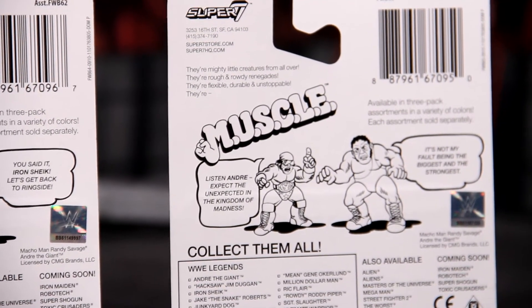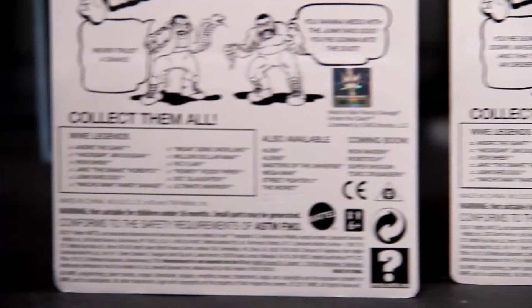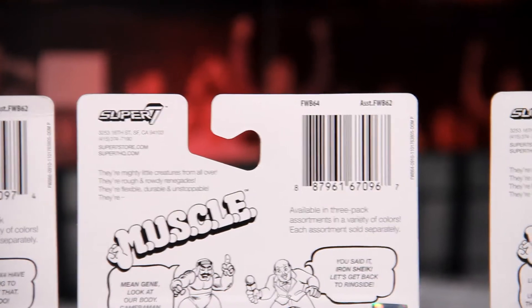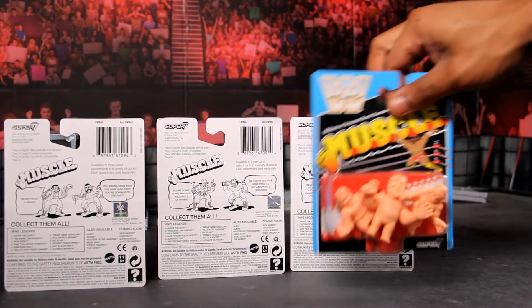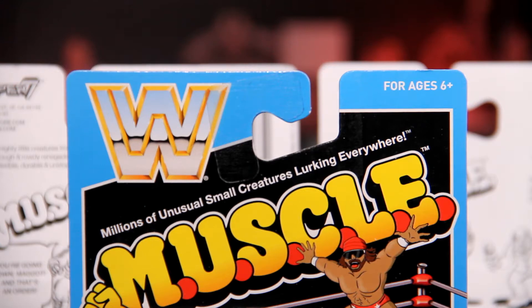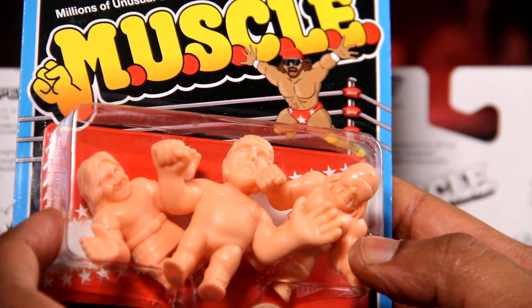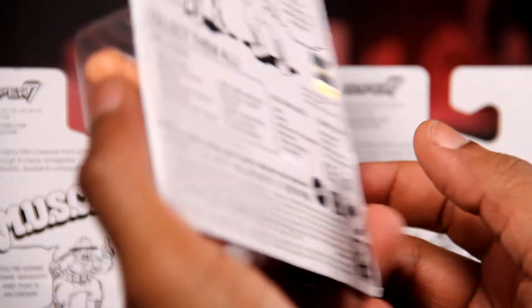Super 7, bringing back some old school vintage feel. It's M.U.S.C.L.E. — millions of unusual small creatures lurking everywhere. Thank you to my good friends over at Mattel for sending me this product. In this one we have Macho Man Randy Savage, Andre the Giant, and of course the Rowdy — I was going to say Ronda Rousey, but Roddy Piper. They're really pushing that and it's really stuck in my head.